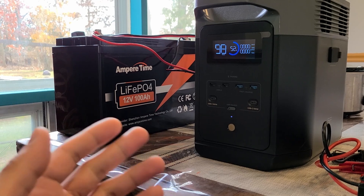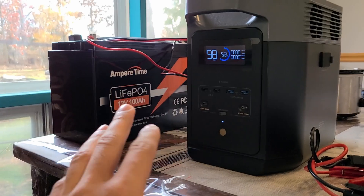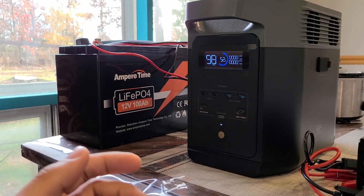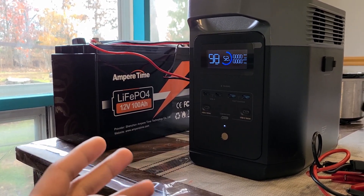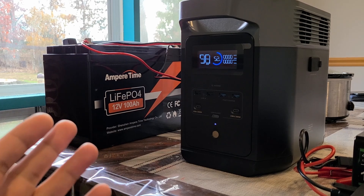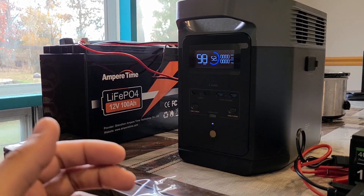This direct connection method is better and cheaper — you don't need an inverter. The only downside is that the recharging speed for the Delta 2 from the battery using this method is only 100 watts. I'm not sure if there's a way to make it faster, but this is a cheap cable and it works well. This is going to be a cheaper expandable battery option for the Delta 2 power station. See you in the next video!